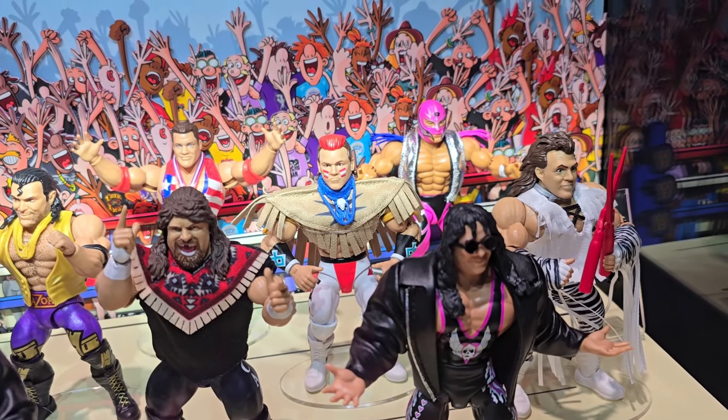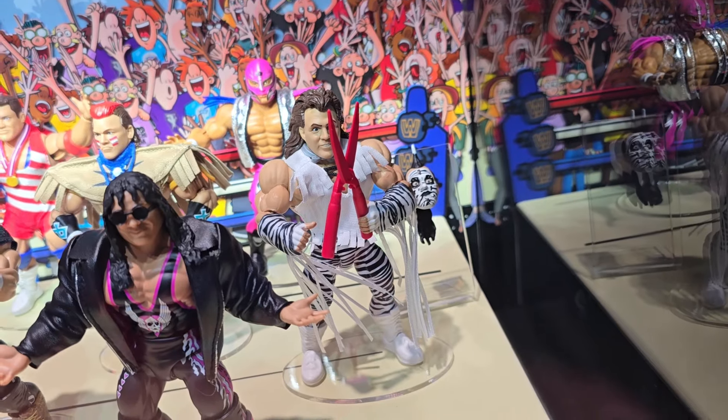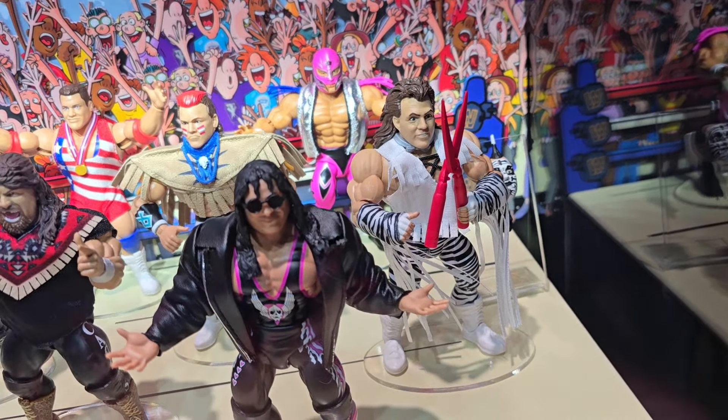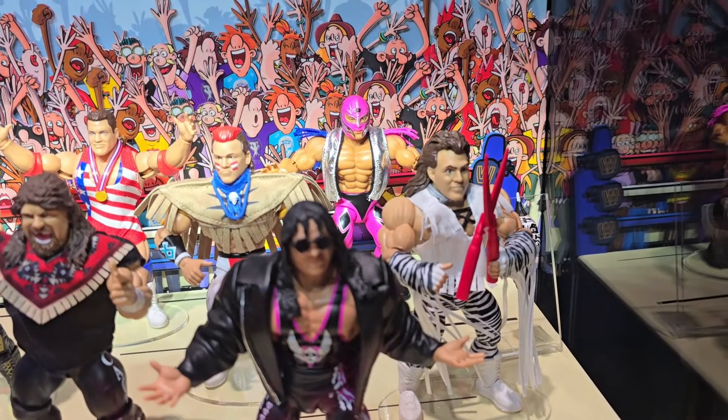Tatanka is right here — again with awesome soft goods entrance attire. It's Brutus and the Zodiac with an interchangeable head to make him the Zodiac. And then Rey Mysterio is back there as well.